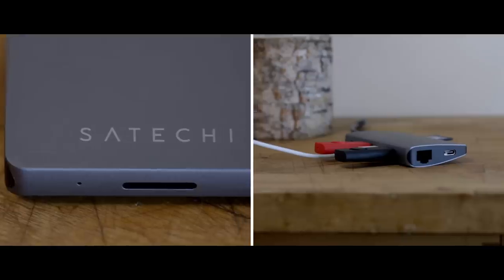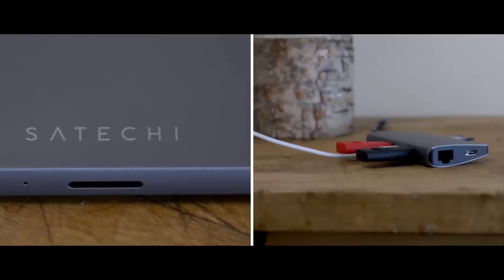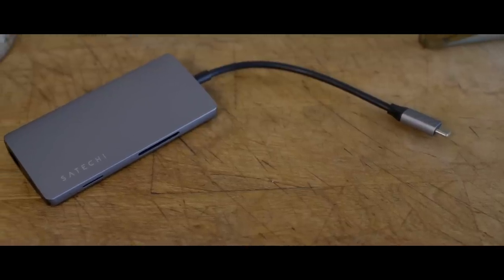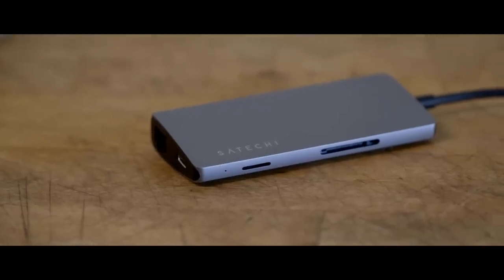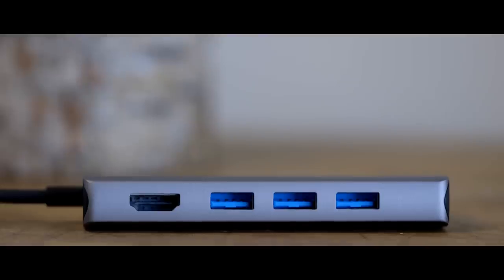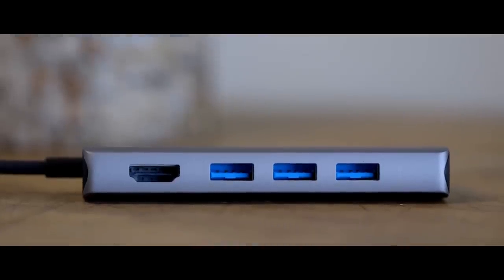The port layout is also one of the better designs that we've seen on any of these hubs. One end has the single USB-C cable to plug into your laptop, the other end has the USB-C input for power and Ethernet. One side of the wedge has the SD card slots, and the other side has the USB 3.0 ports and the HDMI port. And most importantly, everything is spaced far enough that it's always easy to plug stuff in.